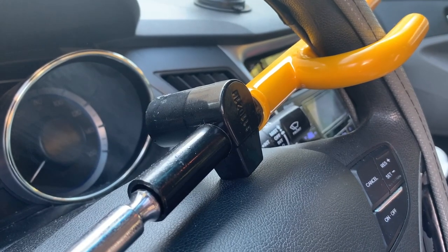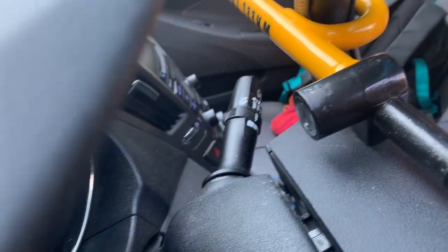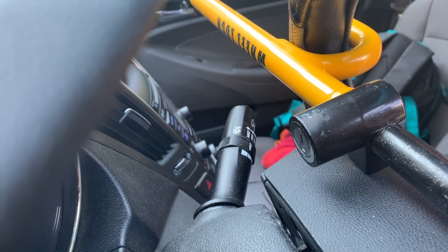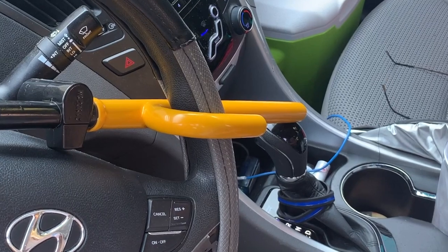Here's an example where we turn the keyhole towards the dash to make it harder if someone gains entry to actually pick that lock or drill it out. If you're looking at the Club 3000, I hope you found this video helpful.